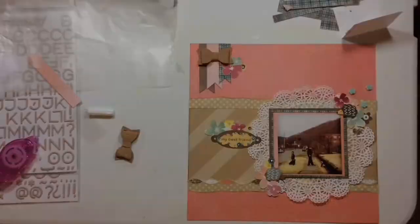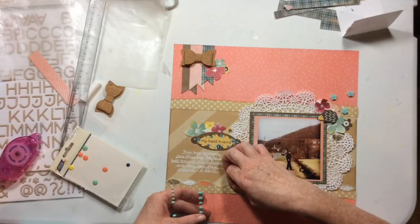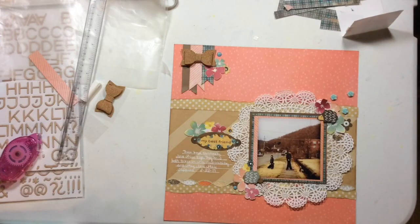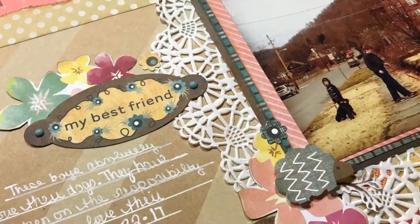I'm just going to adjust this a little bit, go through my stash, and grab some enamel dots that match my layout — and that will complete this one. I hope you have a wonderful Monday and I will see you again soon. Bye!